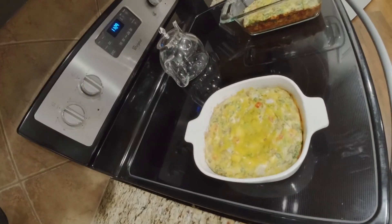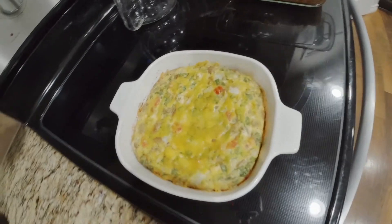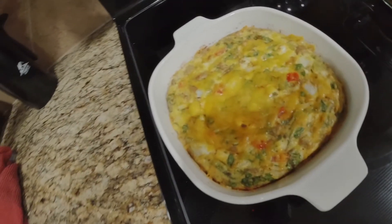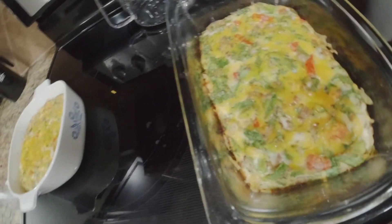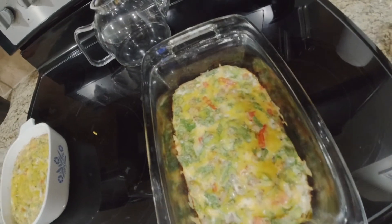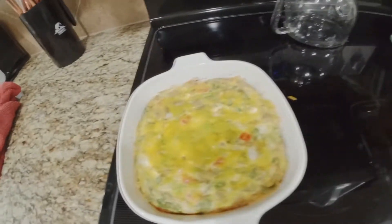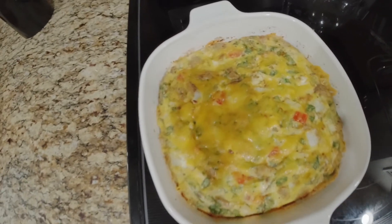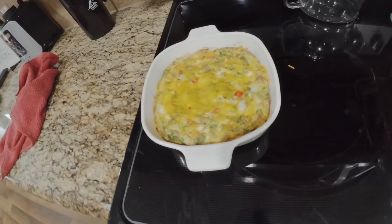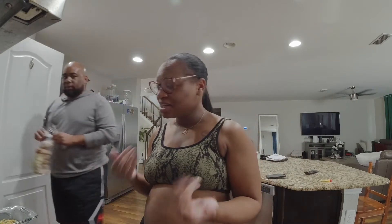All right, that's the finished product y'all! This one is not egg whites — this is mine, I made mine with whole eggs. I put just a tad bit of cheese on top of his, but it looks scrumptious. Mine looks better though — he's got those nasty egg whites. And this is our first meal actually of the day — does my protein shake count?